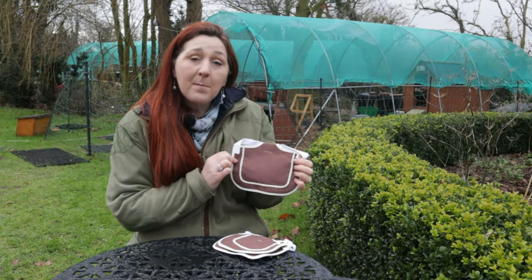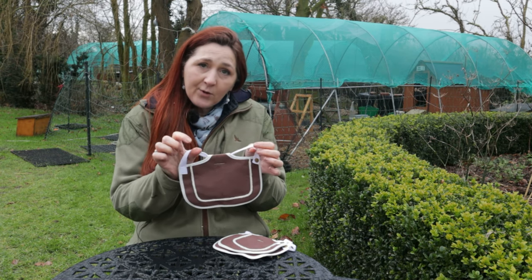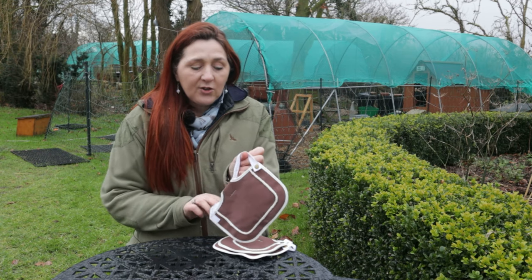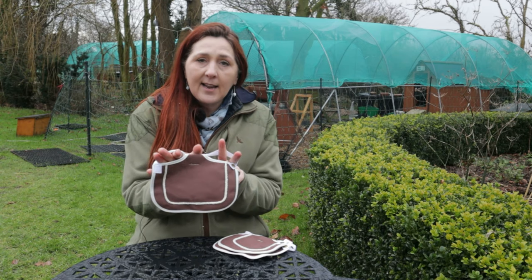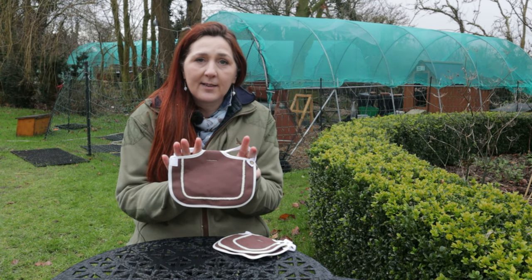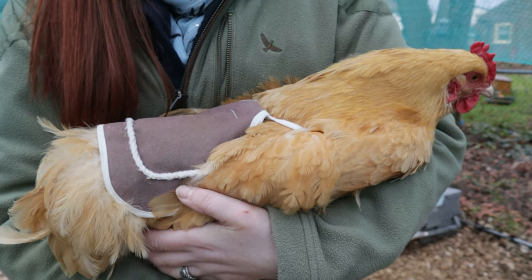This is a closer look at the saddle. It's a basic D-shape of canvas fabric with a tape across the top, and it provides two loops — this is where the wings of the chicken fit. It sits so that this section is between the shoulder blades. This is a close-up of how it looks once it's fitted on Hazel.